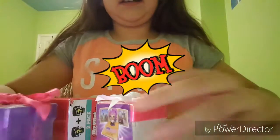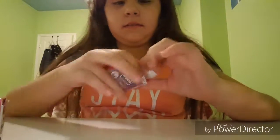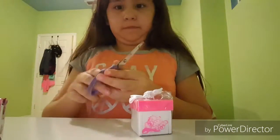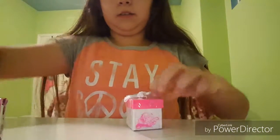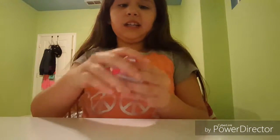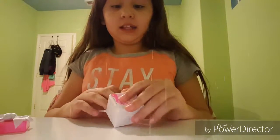Hey guys, it's LulvaPack and today we're doing an unboxing on these three things right here. Let's get started. We might be doing a part two because it only lets us record for three minutes and thirty-three seconds, so three minutes and thirty-three seconds. Okay, let's see who we got.